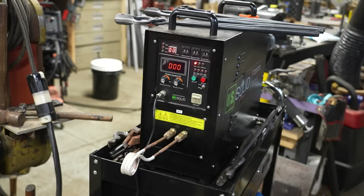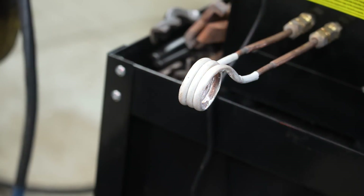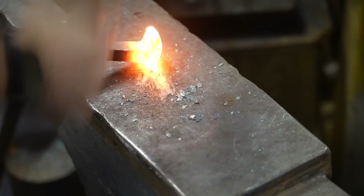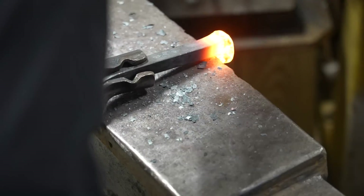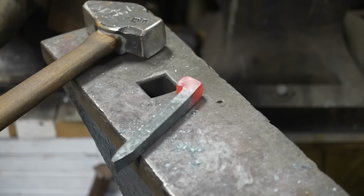For this project, I'm going to be using this induction forge — I've done a video on this before. Basically, it's an electric way to heat up metal really quickly. I'm using a railroad spike as the basis of this clamp. This is a high-carbon railroad spike, so it should be a little bit stronger and more resilient than a regular mild steel railroad spike.